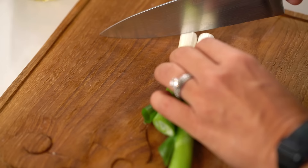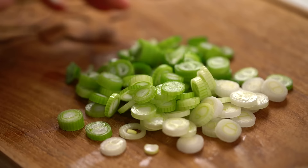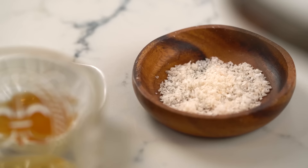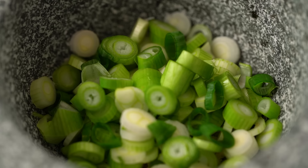While our chicken is doing its thing, we're going to make the green sauce - this really epic spring onion and ginger condiment. Start with some finely chopped ginger, then those spring onions from earlier - I've got the pale and a little bit of the green part - finely chop those. Add a really good sprinkling of salt and then pound this to a fairly rough kind of paste.